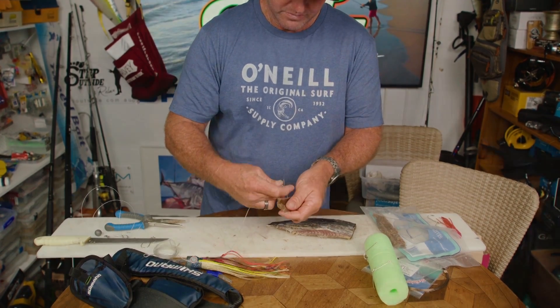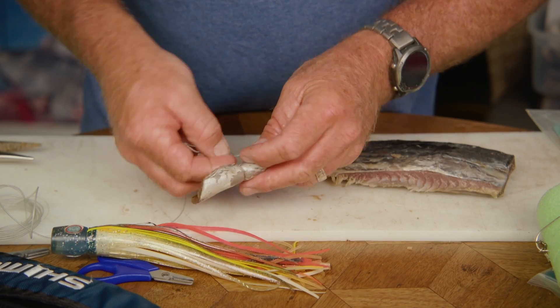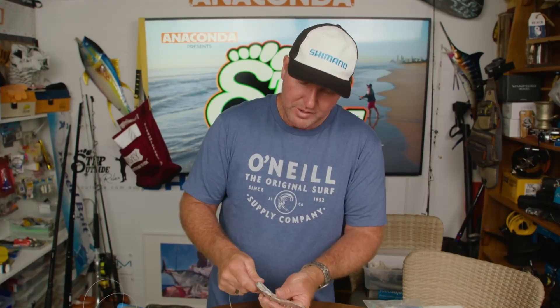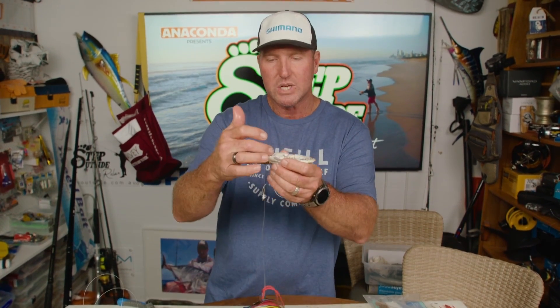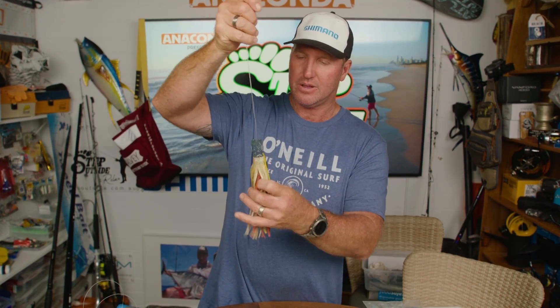All we do here, we just tie this on. When you give it a bit of a pull, it just tightens in over the flesh, and as you can see there it's really tight — it's not going to come off whatsoever. From here the skirt hangs over it just like that.